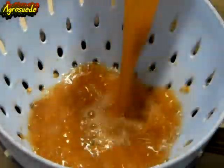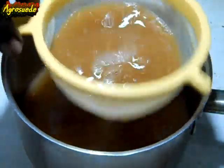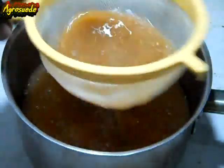Now you strain it out. The first strainer I'm using removes the seeds and any other bigger bits, and then I'm using the smaller strainer to remove any smaller bits that are in the mixture.